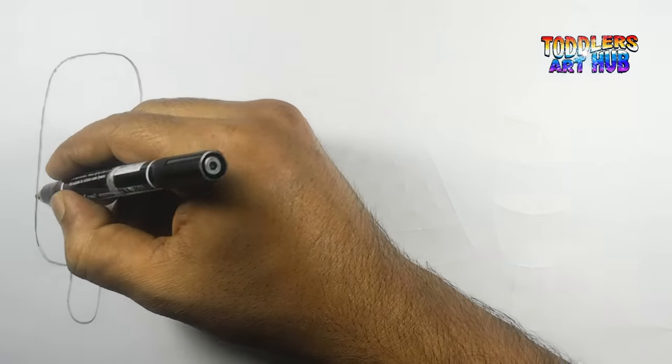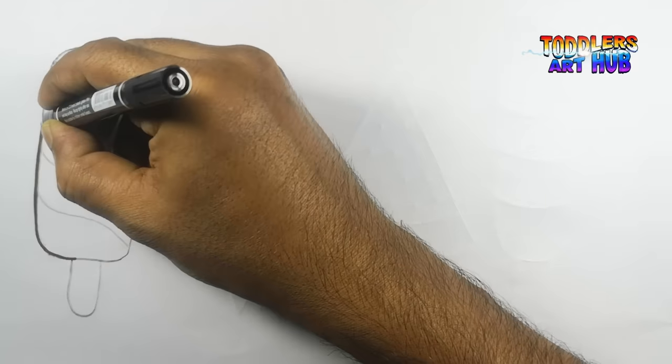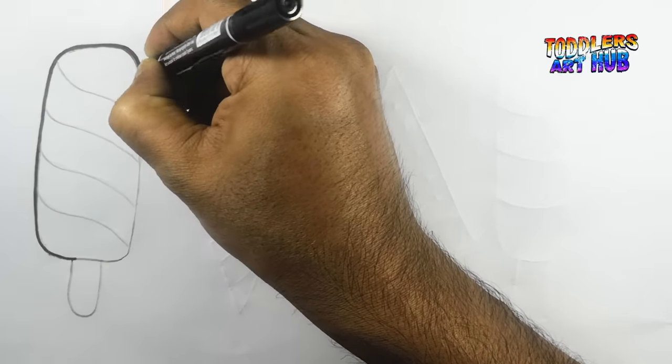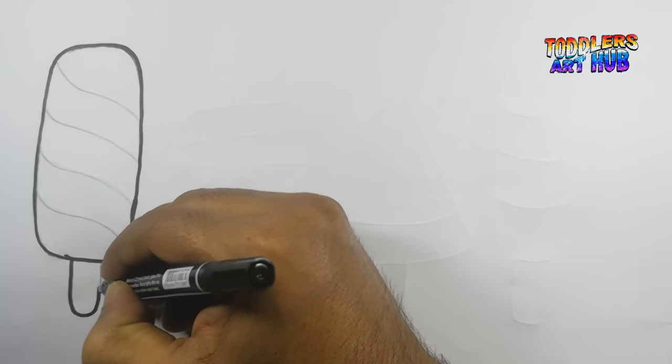Alright, my sweet friends, let's kick off this sugary adventure with our black marker. Our first ice cream is an ice popsicle. Draw a long, slender shape with a stick at the bottom.